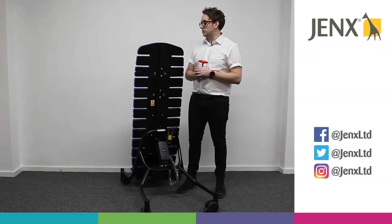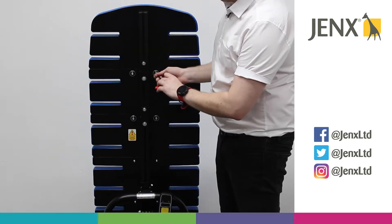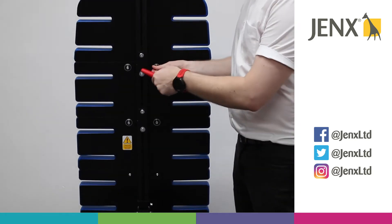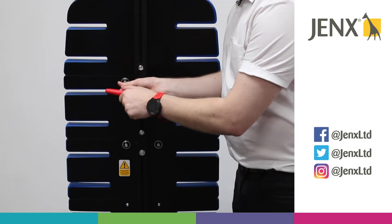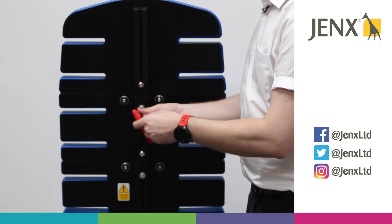To remove two of the support boards, we've got a couple of allen keys here that we need to loosen. Start by loosening the two either side of the column, and then loosen the bottom allen key here.